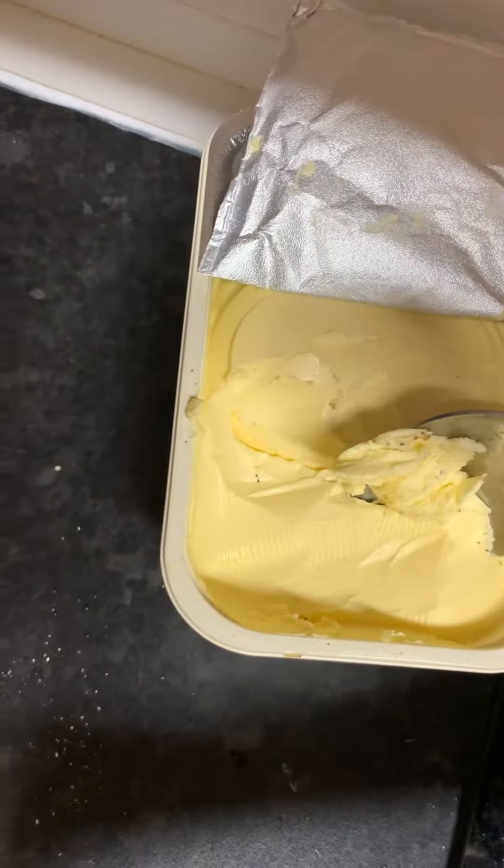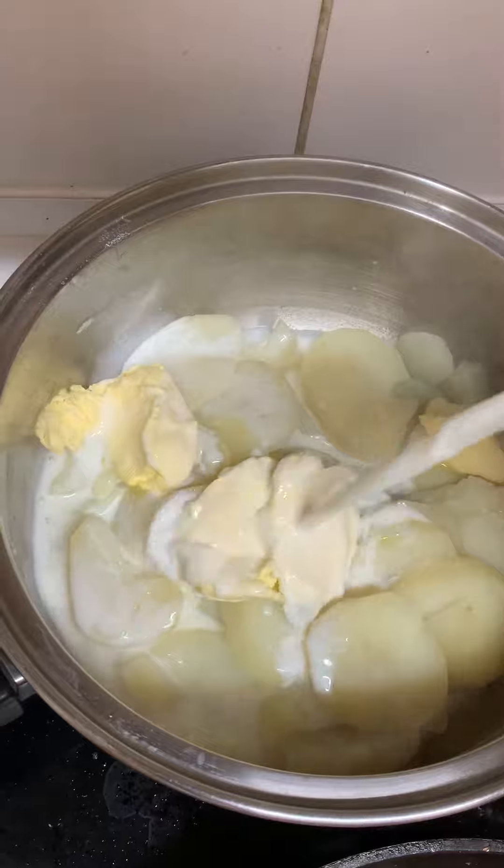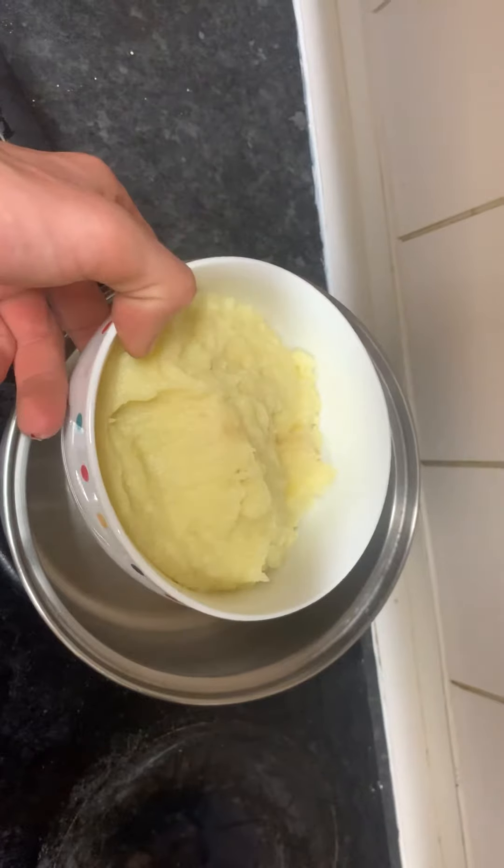Check if the potato is done. Butter it up. Slip your milk in. Smack it up. And bowl it when you're done. Enjoy a mid-cooked snack.